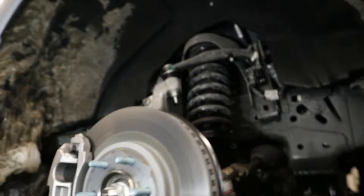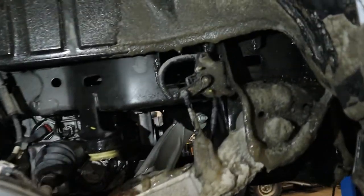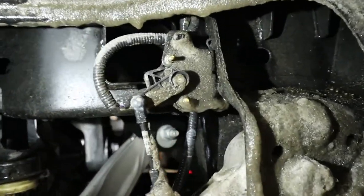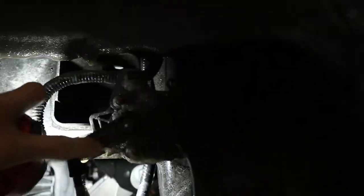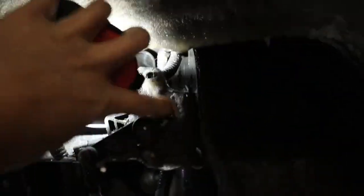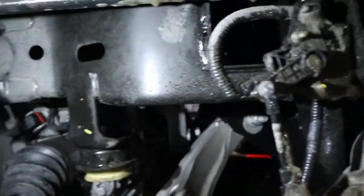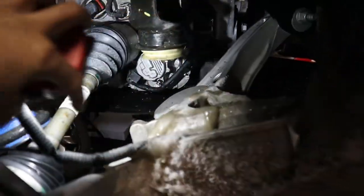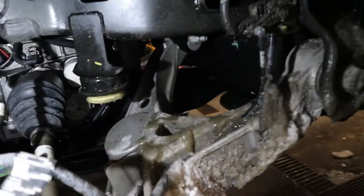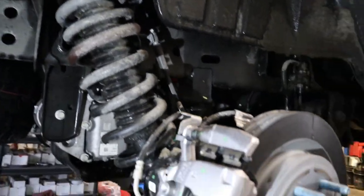Let's go to the rear and show you guys. The right height sensor in the rear is covered with ice — make sure it's not frozen. Look at these massive control arms right there.